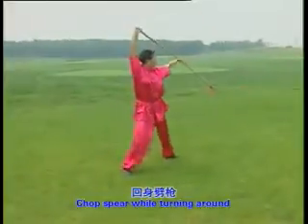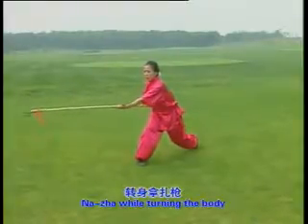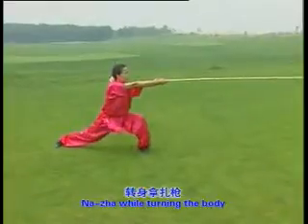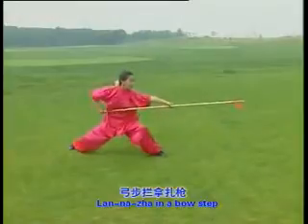One, two, three, four, five. Two, three, one, two, three, one, two, three, one, two, three.